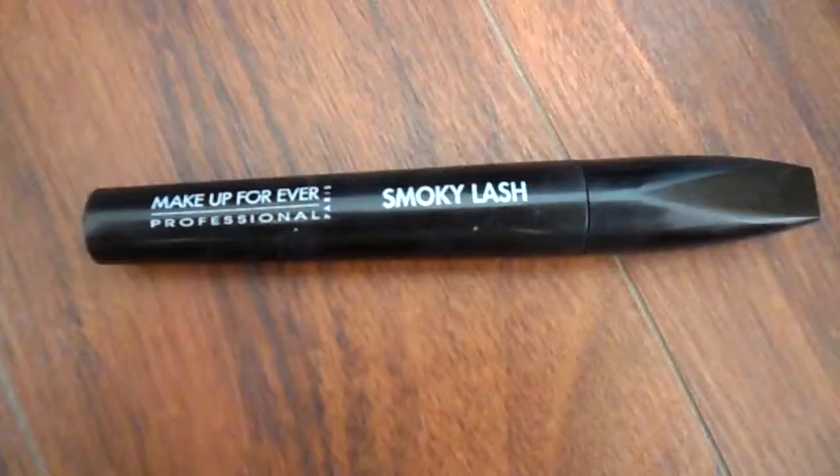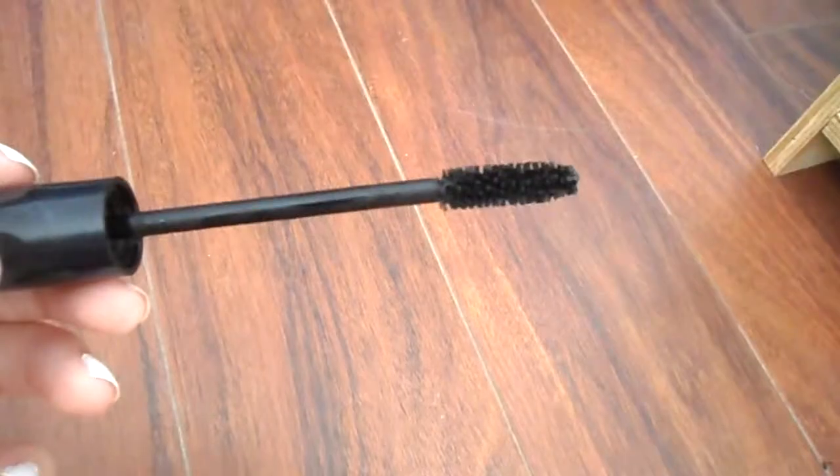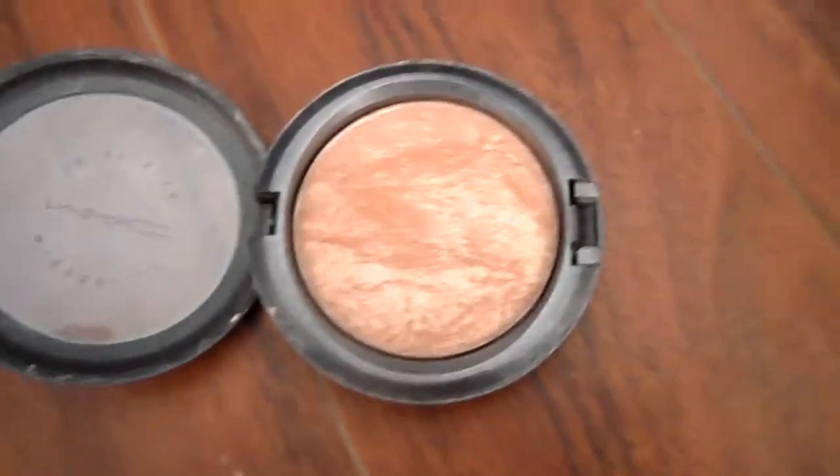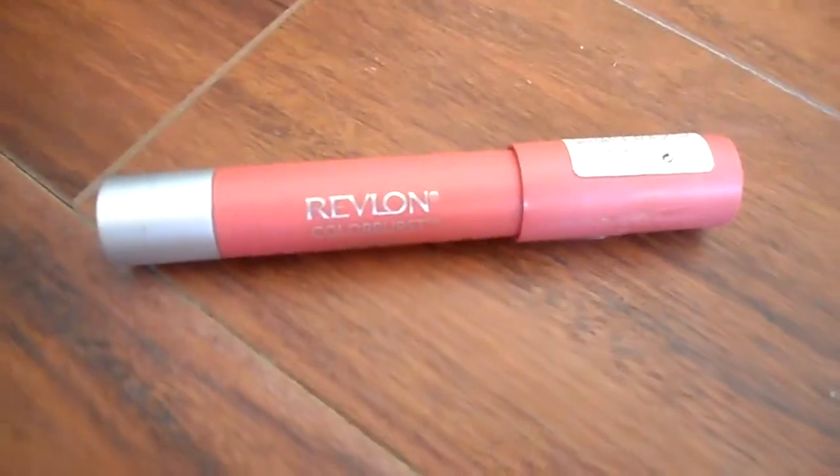To finish off my eyes, I'm just going to curl my eyelashes and put my favorite mascara on, applying several coats. For highlighting, I'm going to take my Mac Strobe Cream and place that on the tops of my cheeks, blending it in with my Beauty Blender, then take my Matte Soft and Gentle highlighter and place that on the tops of my cheeks as well.